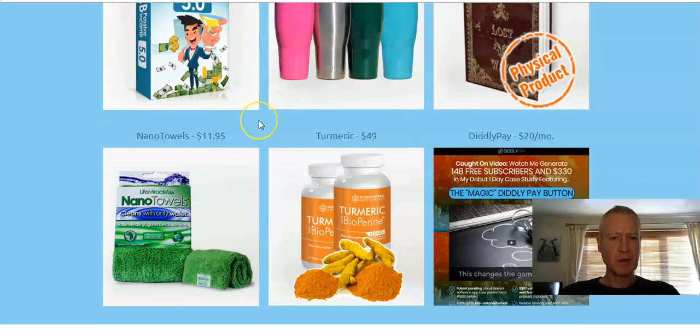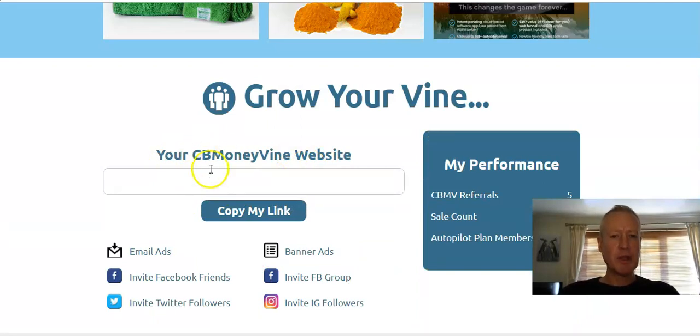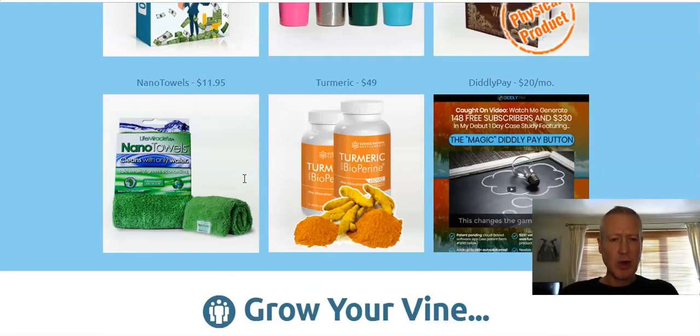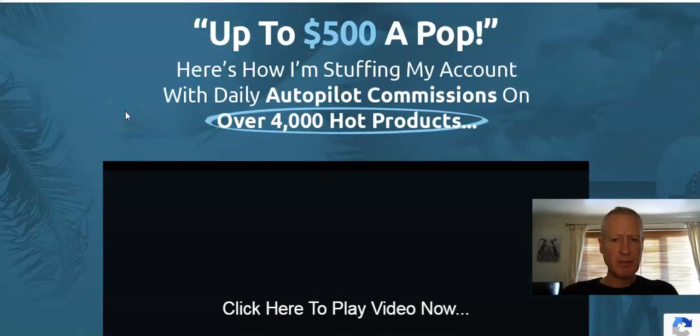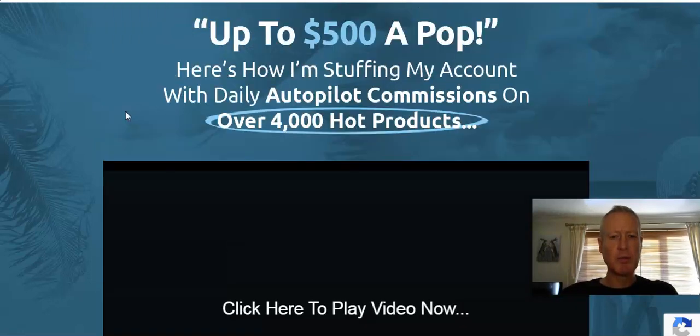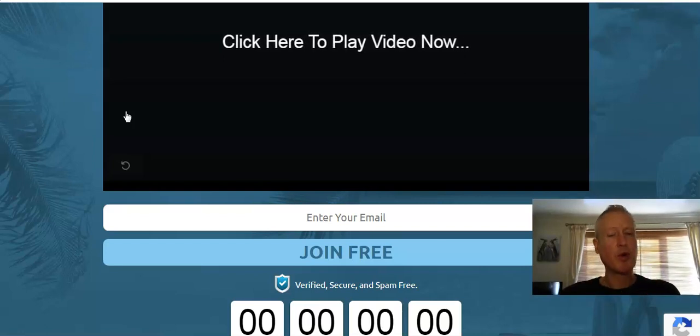These are some of the products on ClickBank. I don't know what the hell a nanotel is — some sort of small toe, I don't know — but there's something for everyone on ClickBank. So this would be your website here. I've taken that link out for security, but I will show you the site that you get. All you would do is, once you pick it up, come through here, put in your links, boom, sorted, ready to go. It will show you your vine members, your downline, and your commissions. This is a very, very professional looking site, and I don't think that would be particularly difficult to promote and get sign-ups to.